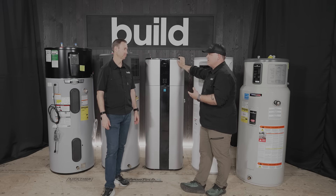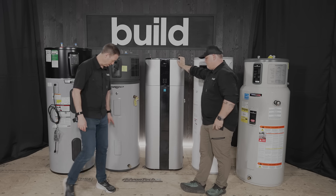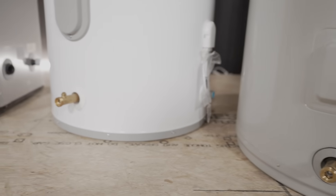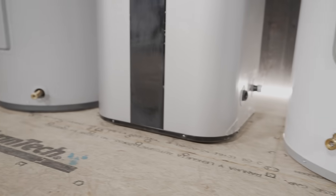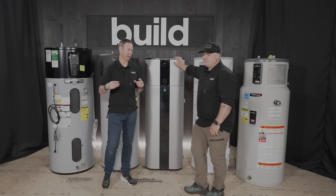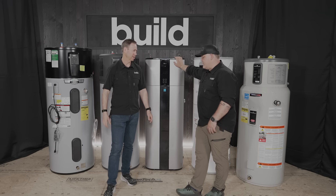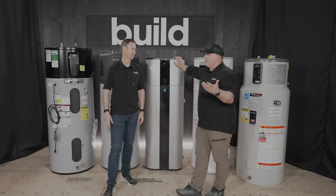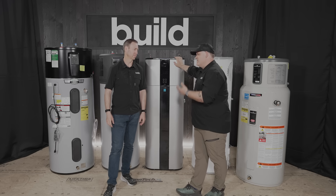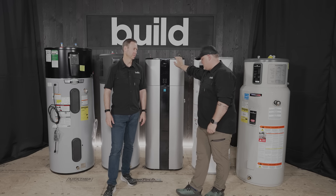The Rinnai has no plastic fittings. As a plumber, when Eric looks at a tank he checks what you're connecting to — everything should be either stainless steel or solid brass. All of these units in the lineup, though the LG we're not quite sure, have a brass outlet at the bottom. At the home center you often see plastic fittings, and at minimum those are hard to deal with and will likely be a problem down the road. A solid brass drain is a no-brainer.